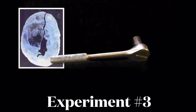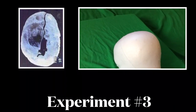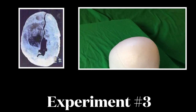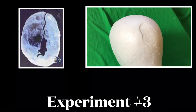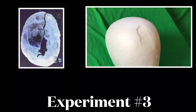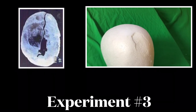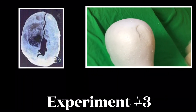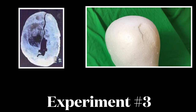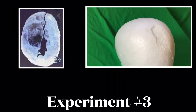Experiment number three. All right, there are a bunch of different things you realize when doing this experiment. One: I'm on her left side, she's facing down, and I come across with my right hand and hit her right on the back of the skull. I'm hitting about as hard as I can.